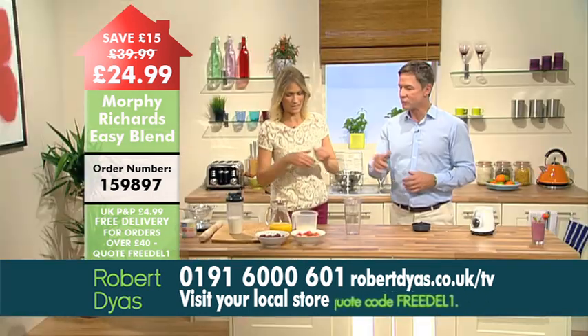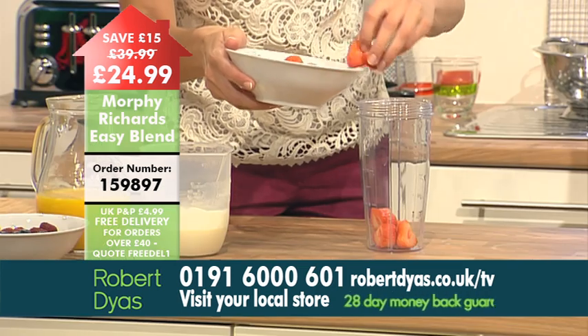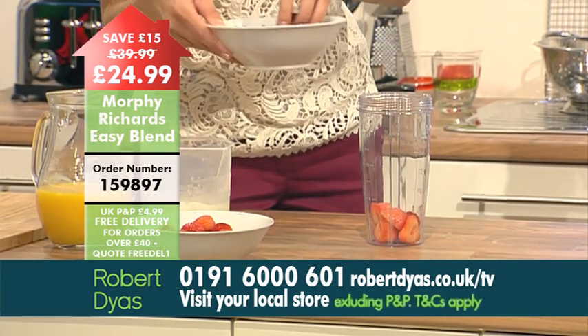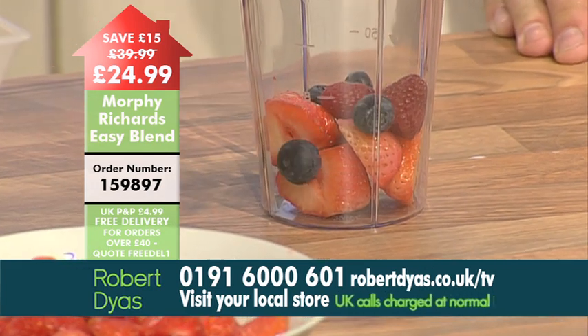Let's put the fruit in. We've got strawberries, raspberries and blueberries. These are all very healthy, great for your five a day with lots of health-giving benefits.